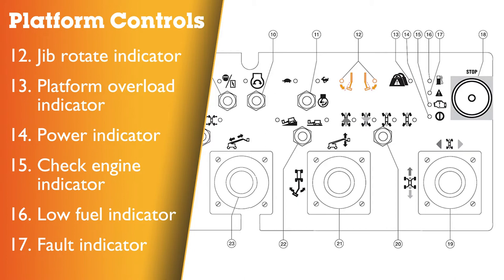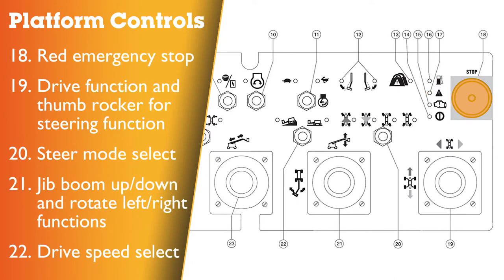Platform control panel continued: 12 – jib rotate indicator light for the operating envelope; 13 – platform overload indicator light; 14 – power indicator light; 15 – check engine indicator light; 16 – low fuel indicator light; 17 – fault indicator light; 18 – red emergency stop button; 19 – proportional control handle for drive function and thumb rocker for steer functions; 20 – steer mode select switch with indicator lights. There are four modes of steer: front two wheel steering, rear two wheel steering, crab steering and all wheel steering.